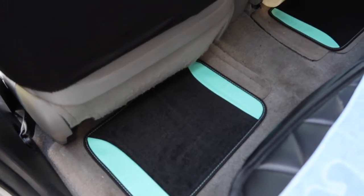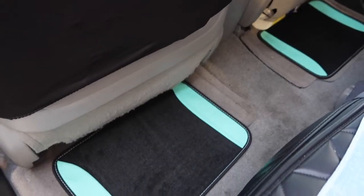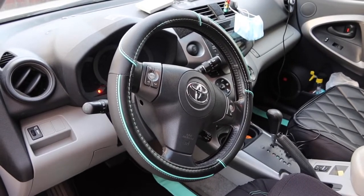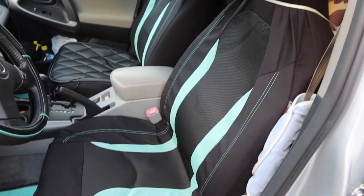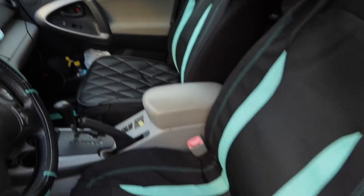All right, so here is basically what the product looks like when you install it. We have the two floor mats in the back. Here is what the front part looks like — we have the cover for the steering wheel, the floor mat in the front, and right here we have the cover for the actual car seat. There are two of them — one right here and one on the other side, which is basically the same thing.